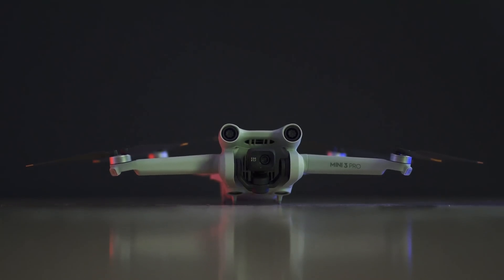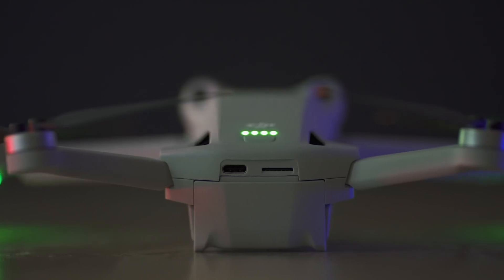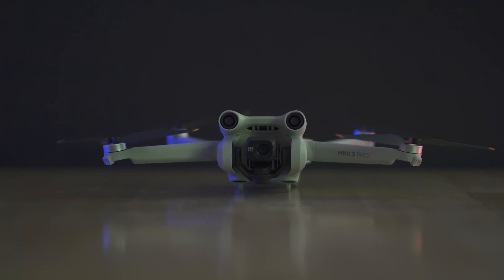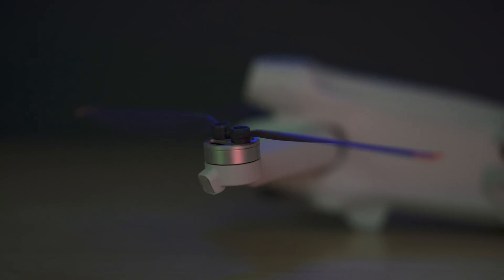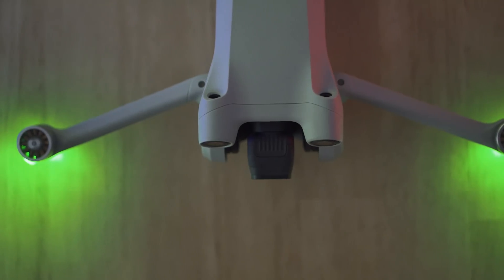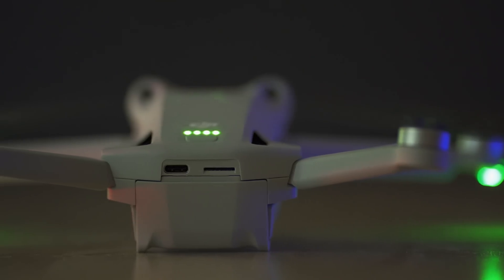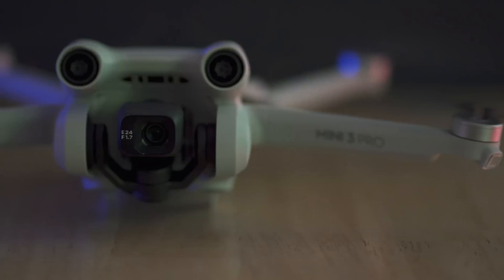At just 249 grams, the DJI Mini 3 Pro drone is not only incredibly lightweight, but it doesn't even need to be registered in many countries. However, the Mini 3 Pro doesn't stand out because of its low weight or because it easily fits into a jacket's pocket. It is a pioneer because, despite its minimal size and feather weight, it is equipped with a high-end camera and flight tech never before seen in such a small drone.